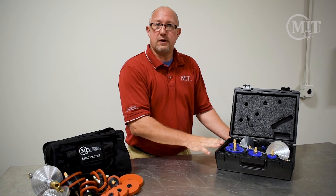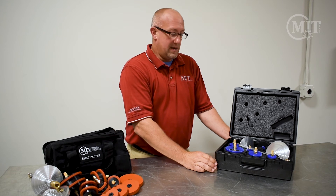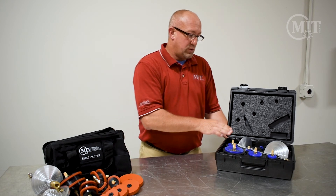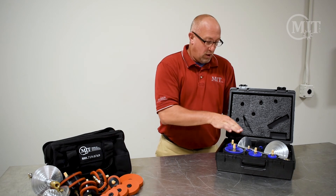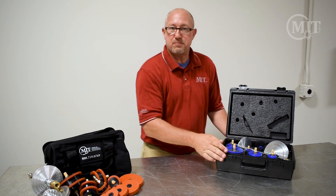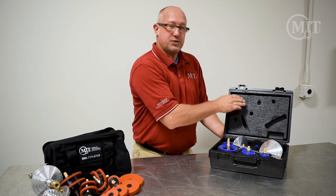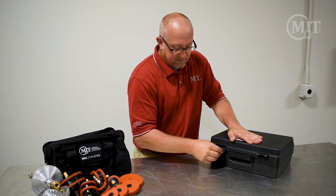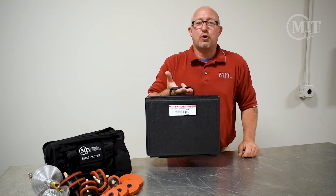This is our MIT hard case purge plug kit. It comes again in a range of one and a half inch to four inch tube. It also comes with your purge tree and the backing wand, along with some cookies and some spares. One of the nice things about the hard case kit is it has cutouts so you'll know exactly if you're missing something in your case when you're ready to leave and take it to your workplace.